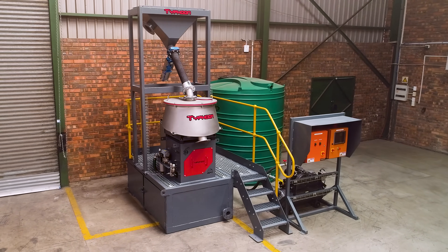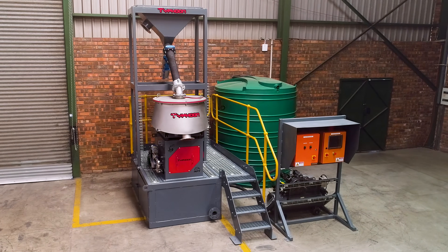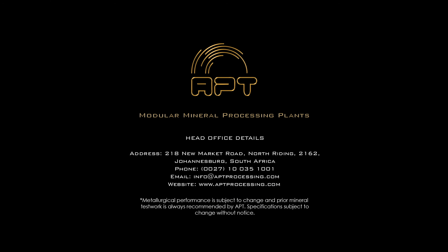APT have thought of it all, so you can just get on and recover gold. Into the future, with APT.